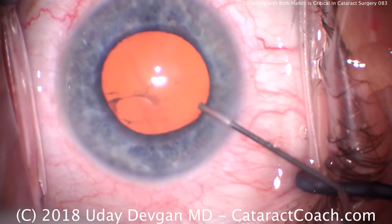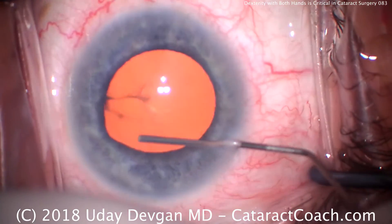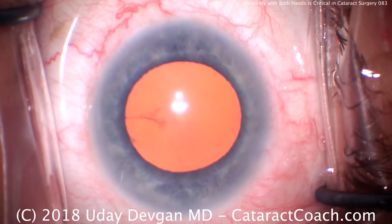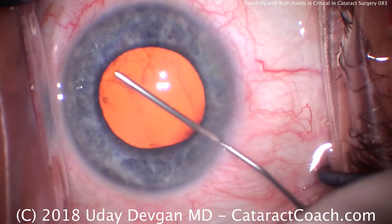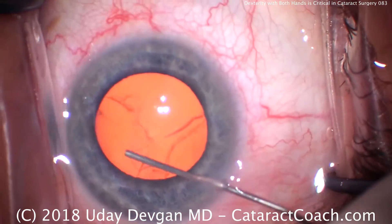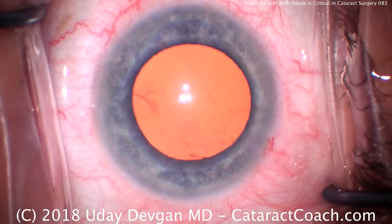It's a routine cataract surgery, but I'm doing something a little different here. There is installation of anesthetic in the eye. This is a Flomax patient, so a little floppiness of the iris is noted. Now filling the eye with viscoelastic — there's a nice good fill, and now I'm getting ready to make the main incision.